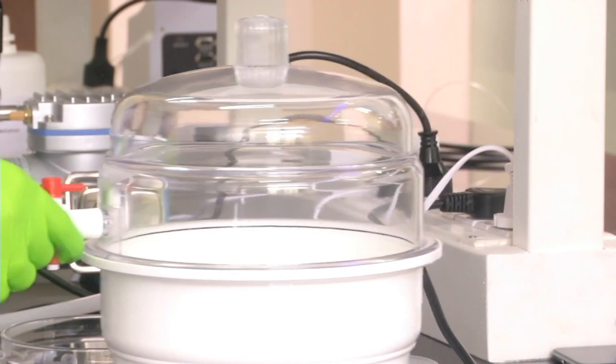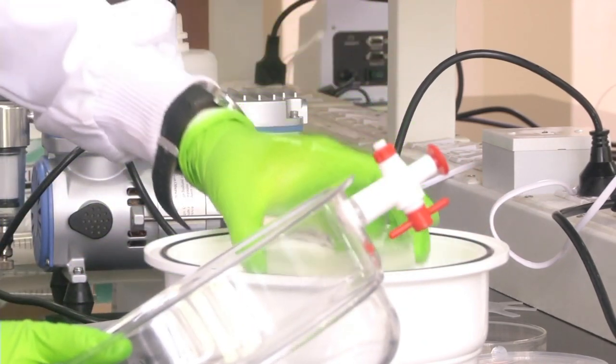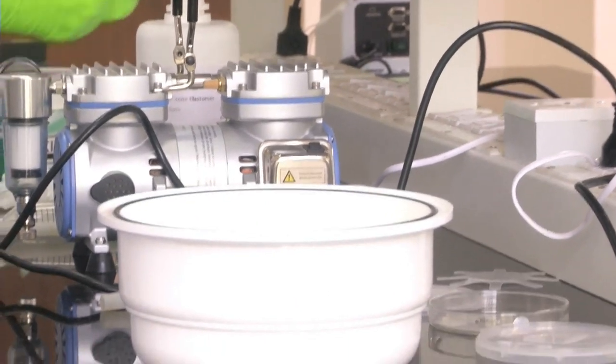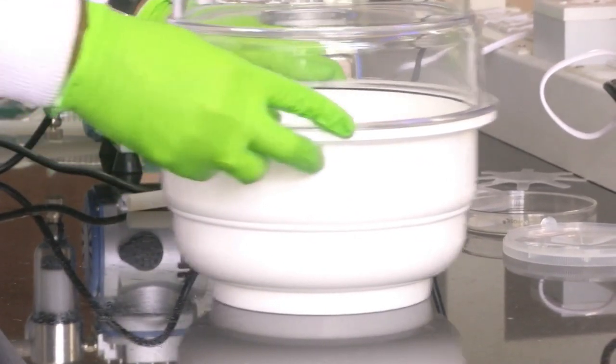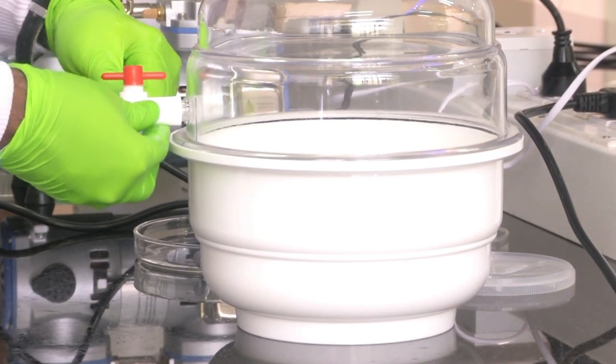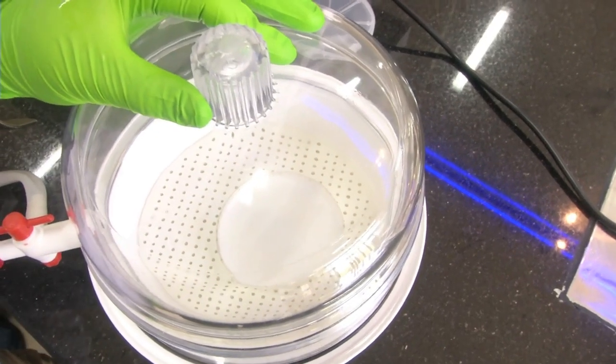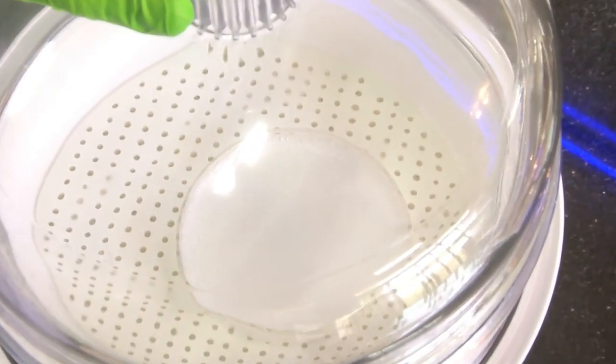What we will do now is keep this dish inside the desiccator. I am opening the lid of the desiccator. Now we have kept the dish inside the desiccator and are closing the lid. Now we will connect our vacuum pump to the inlet of the desiccator and switch on the vacuum pump. You can see that air bubbles are accumulating and coming out. As and when all the air bubbles come out, it will become a clear solution. It will take around 25 to 30 minutes to remove all the air bubbles from the mixture.